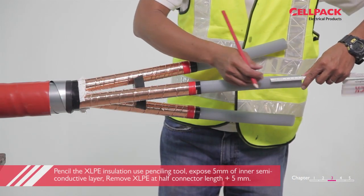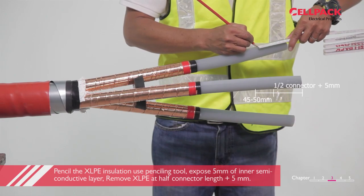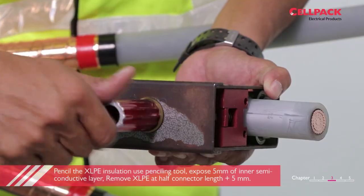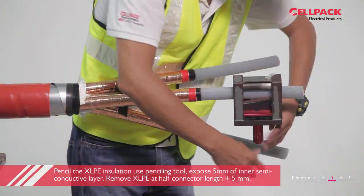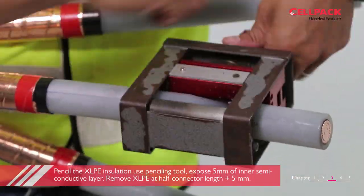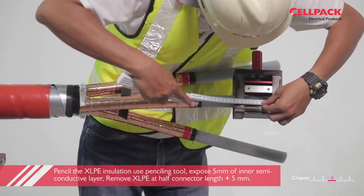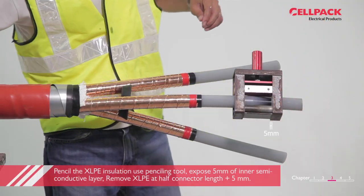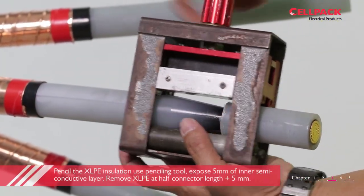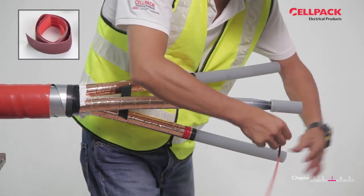Make a mark for a distance of half connector plus 5mm and pencil the insulation 45-50mm. We need to expose 5mm of inner semi-conductive layer, or what we often call the strand shield. Smoothen the penciled area with emery cloth grade 150.